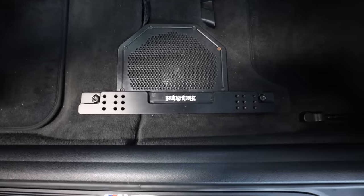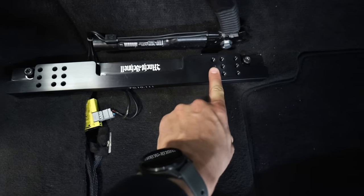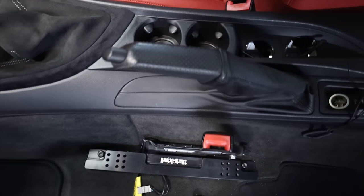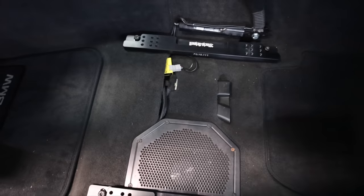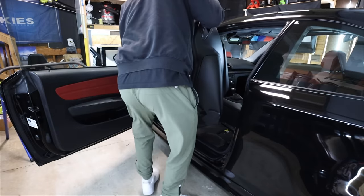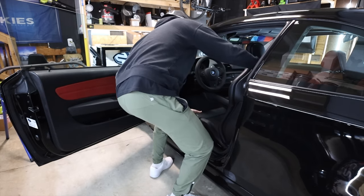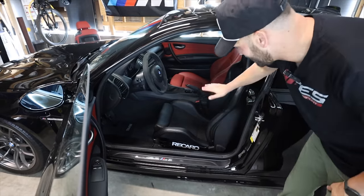I've got one mount pushed all the way one way and the other pushed all the way the other way, and I remounted the seat belt a little bit forward from the bottom up so you can't see anything — it's nice and flush. It's a little bit forward from where the factory one is but I don't think that's going to be an issue. Nothing is going to be lifting up weird, it should be flush and good. The seat belt plug is plugged in. Let's put in the actual seat and see how things line up.